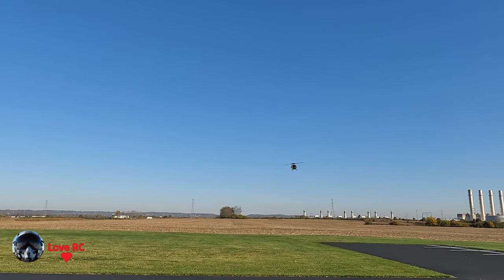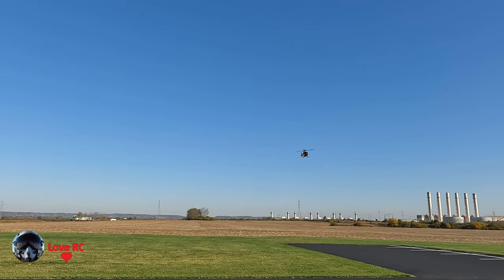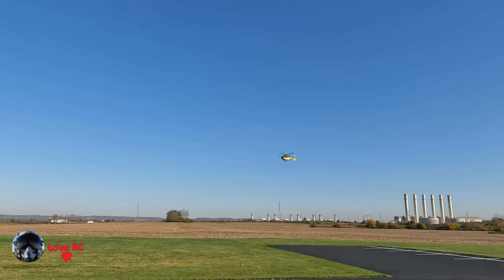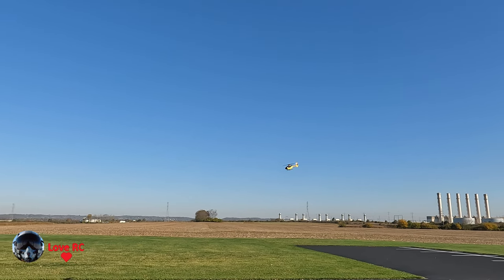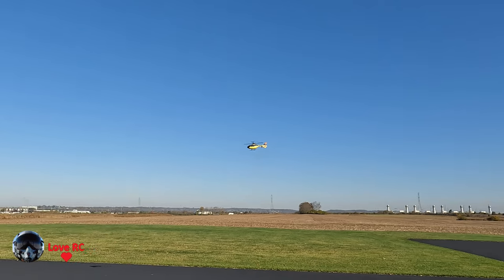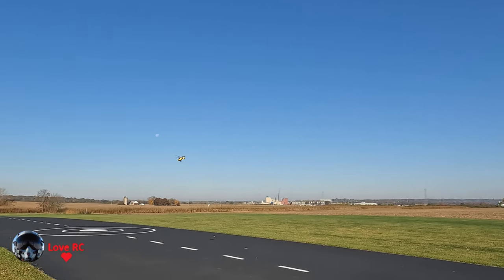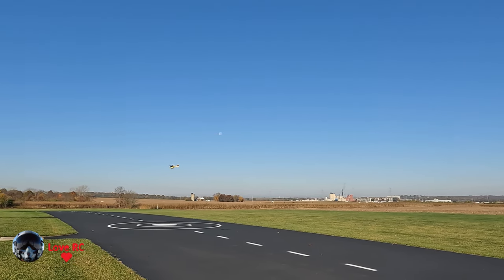I have some of the Blade helicopters, and you can't just let go of the controls and have it immediately go back to hover. You can have them with safe mode on and they'll hover, but they don't hover as quickly as this one.